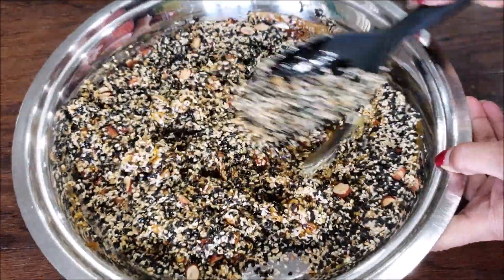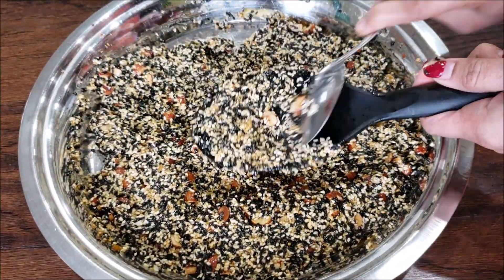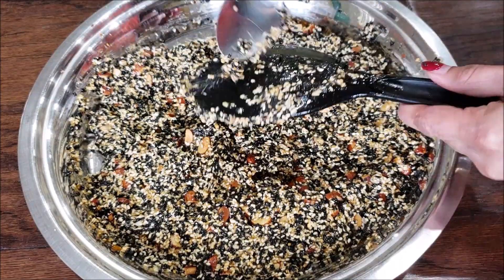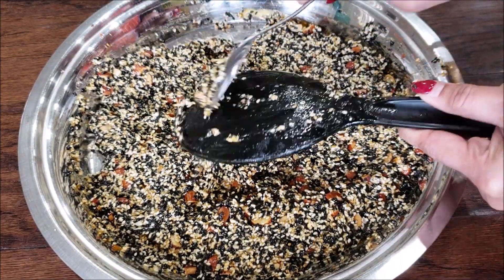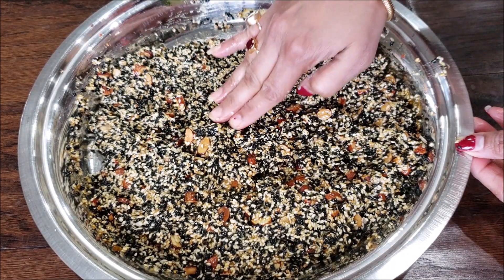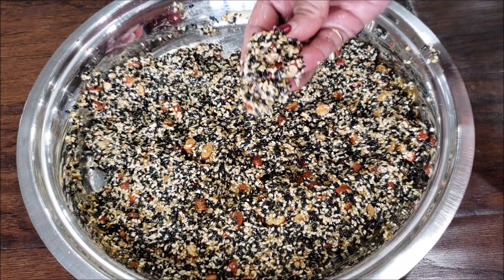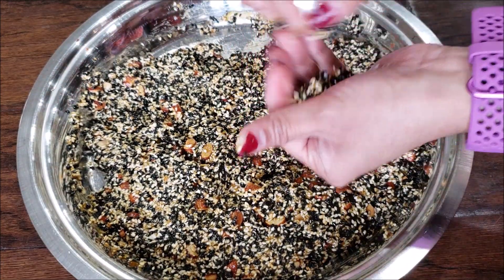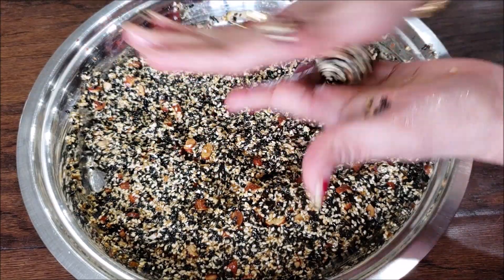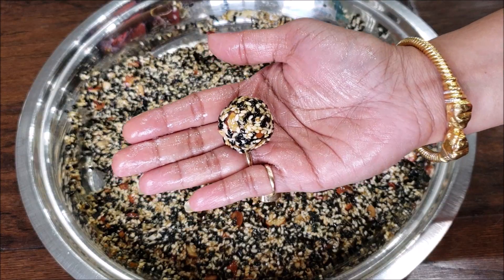It's very important that you start mixing it really well and then start making the laddus as soon as possible, while the mixture is still a little warm. Scrape all the mixture from the spoon, apply some oil or ghee to your hands, gauge how hot the mixture is, and then start taking a little bit of mixture. Roll them into a circular shape like this — and here the laddu is ready.